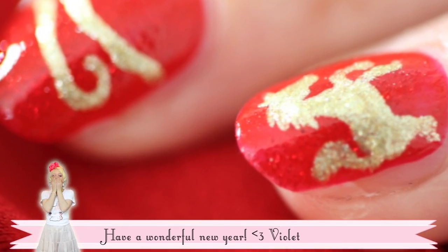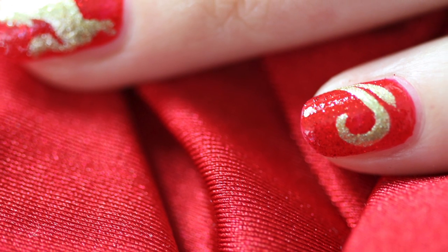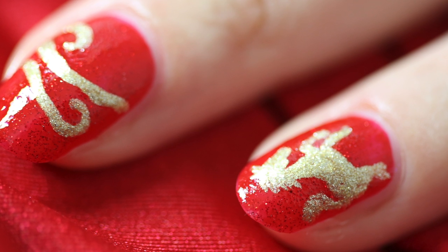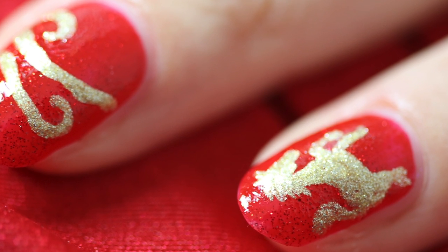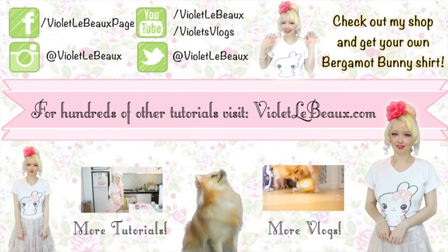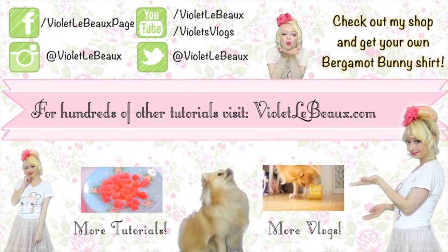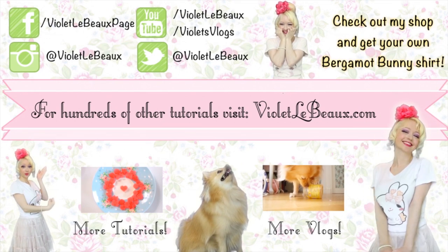Hope you guys enjoyed the video! Have a wonderful Lunar New Year and I'll see you next week. If you liked this video, then chances are you'll like my others too. Subscribe to my channel and check out my blog at VioletLeBeau.com.